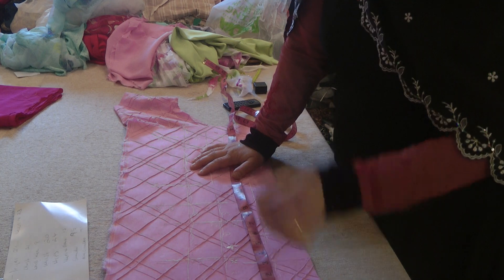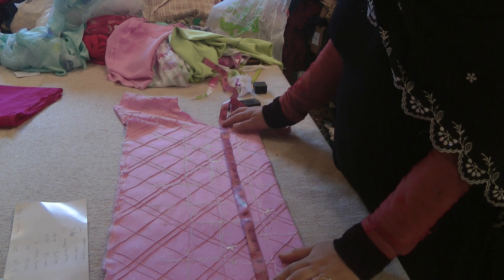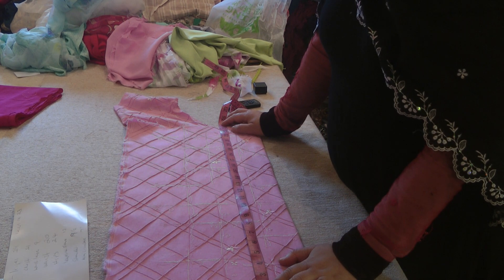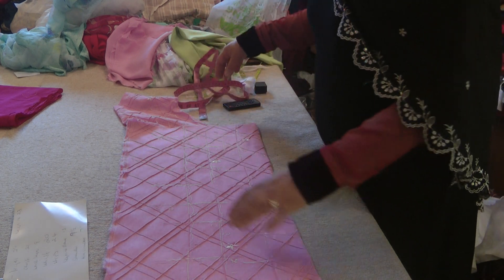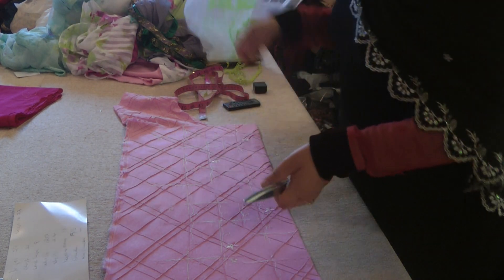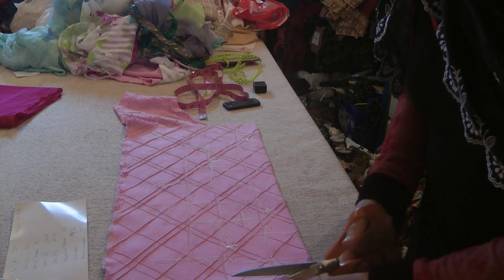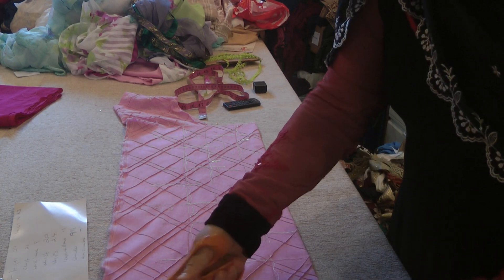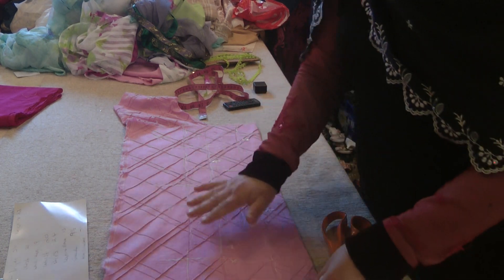That's a sari blouse. The full length of this particular piece is 24 inches. Now I can do a variation depending on the length that I require. First of all what I will do is press this and I'm going to keep this as simple as possible. So I'm going to take away the slight bit of unevenness at the bottom, and this is going to be the bottom side of the dress, so that it's neatened off from the bottom side.